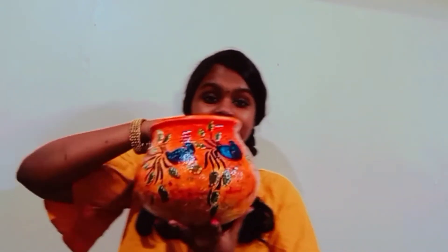Hi friends, welcome to Art Art and the YouTube channel. Today we are going to do a very useful craft. We are going to do a pot painting in our garden. We are going to do a beautiful decor. This is our craft.